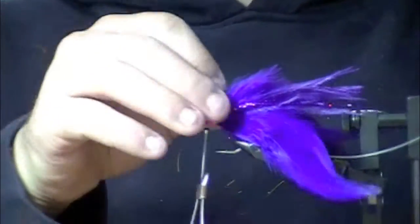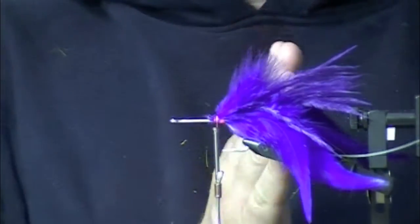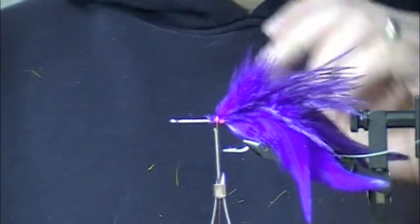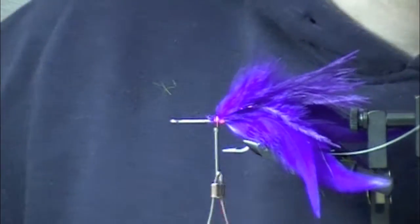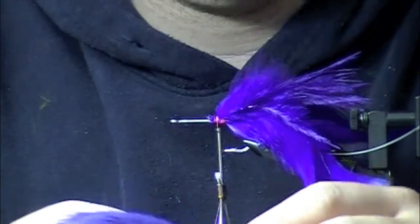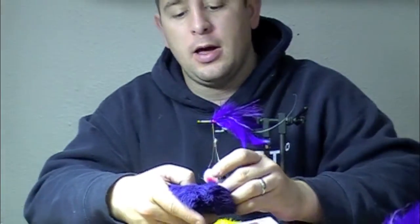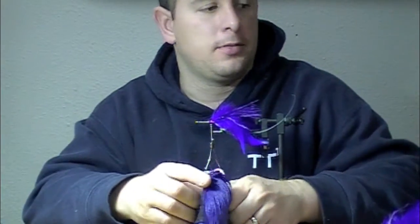This is the finished back end of the fly, and then we're going to start spinning deer hair forward from here. I have some purple deer belly hair — dyed white deer belly hair, dyed purple. This stuff is just killer for spinning flies.